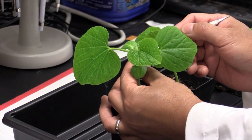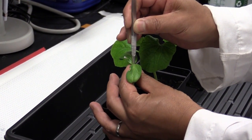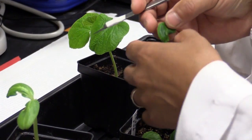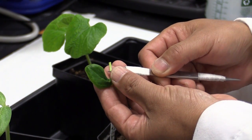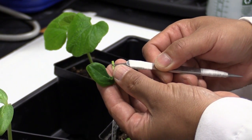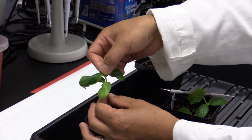Dr. Dai cuts off the top of a gourd plant and inserts a small hole in the top of the remaining gourd stalk. Then Dr. Dai removes the top of an English cucumber plant using forceps. He cuts the sides of the scion to fit the hole in the gourd stalk. The cucumber plant is now ready to insert into the gourd stalk.